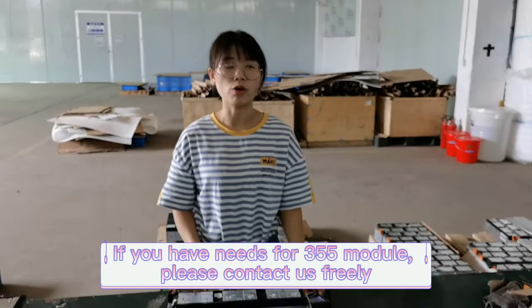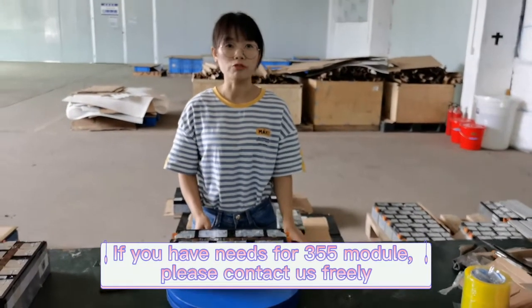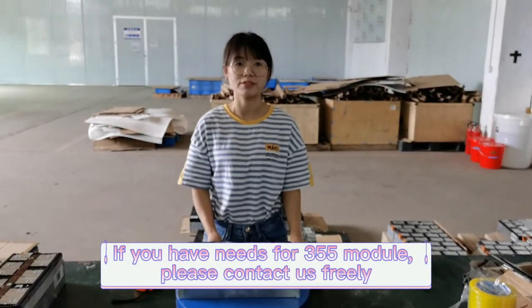If you have a need for the 355 module of CATL, you can contact us freely.